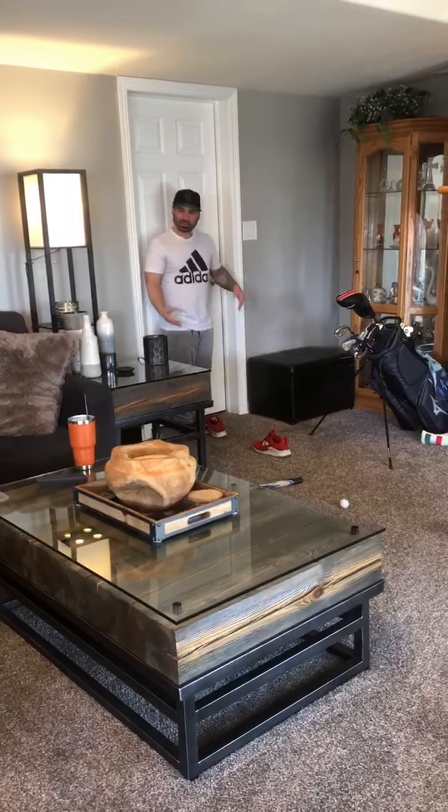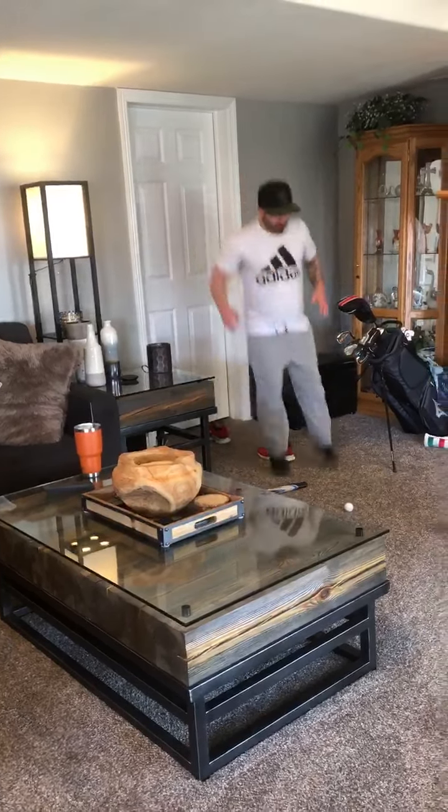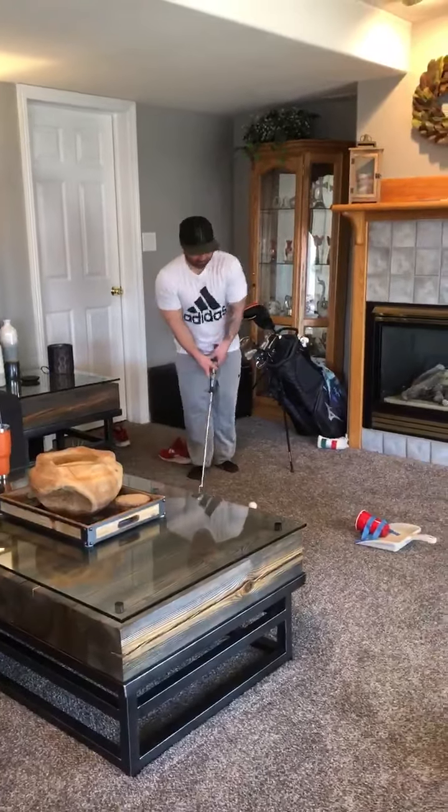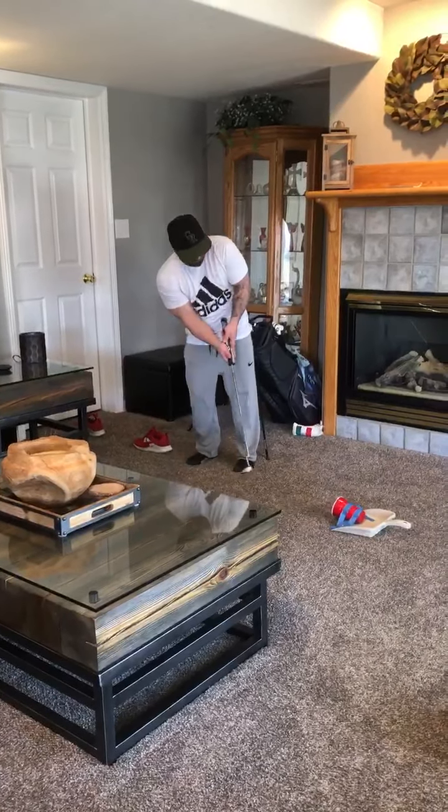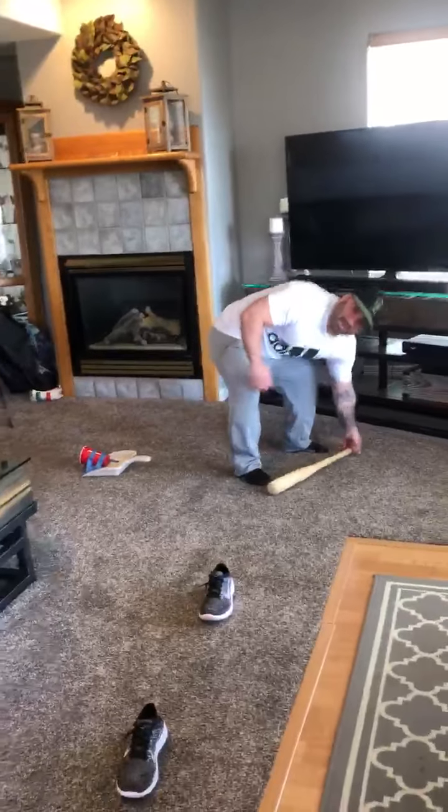I'm going to start here. I'm just going to jump over two pairs of shoes — jump, jump. Now I'm going to grab my putter and I'm going to try to putt the ball into the cup. Now I'm going to run over here and get my bat.